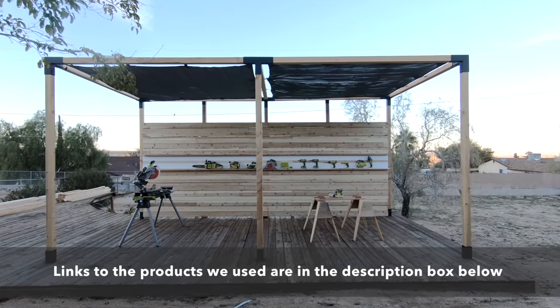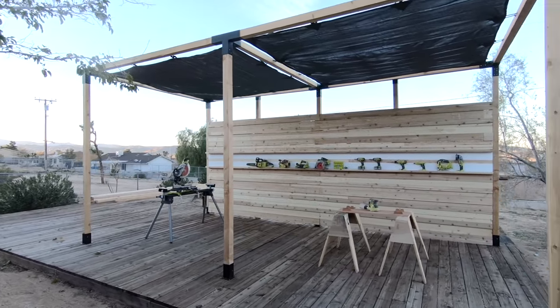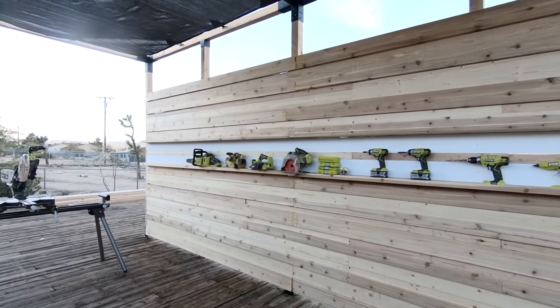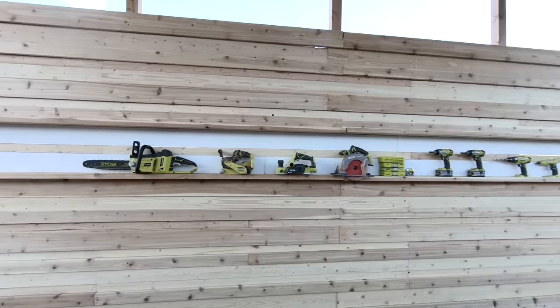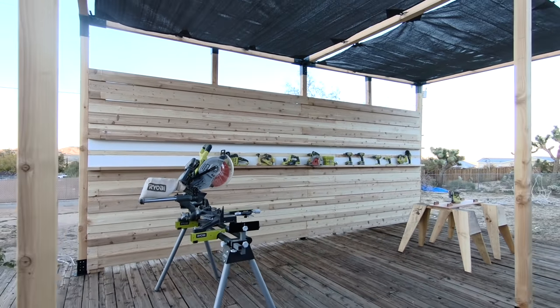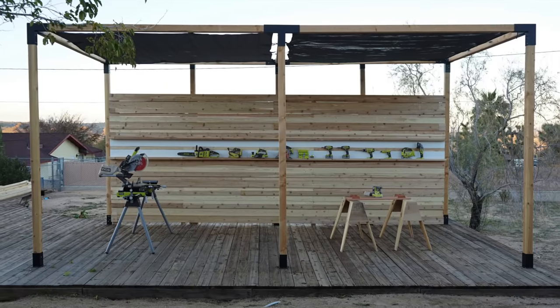I'm really happy with how this project turned out. We have a nice shady spot to work, a clean backdrop to film against, and this structure won't be that hard to unscrew, take apart, and move — which is important because this is just a house that we're renting. If you want to learn more about the Toya Grid or the scaffolding bench, be sure to click on the links in the description box below. Check out some of our other workshop projects, and don't forget to subscribe to this channel if you haven't already.